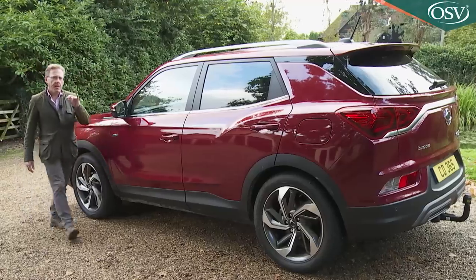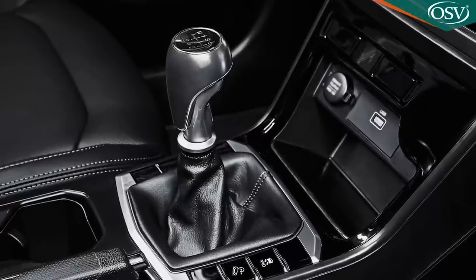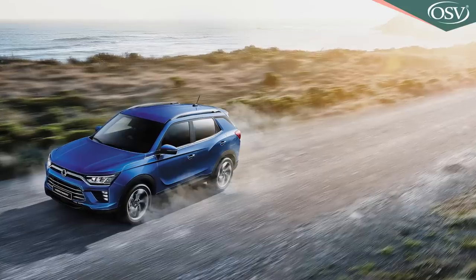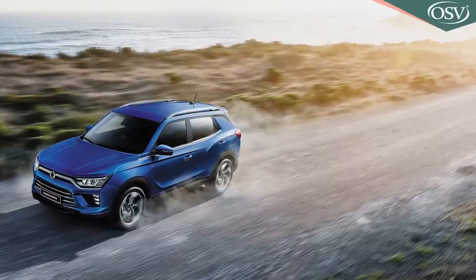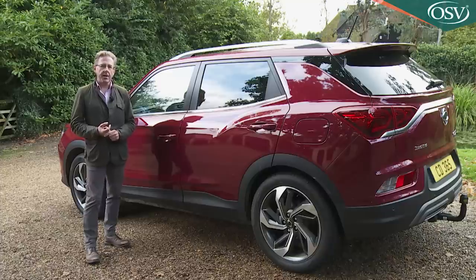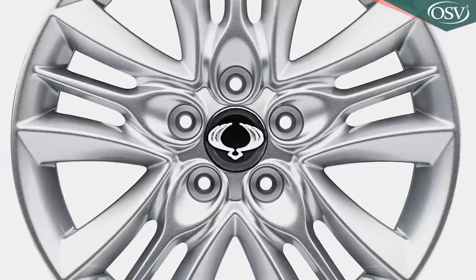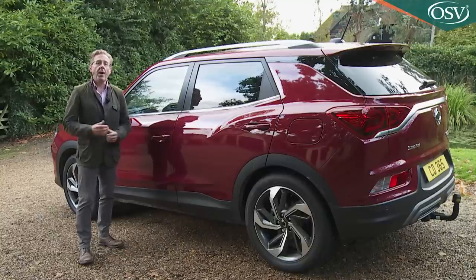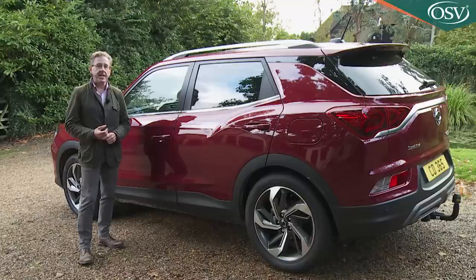Up till now we've only been talking about trim levels you can have with the 1.5-litre petrol engine, manual transmission and front-wheel drive. What if you want a diesel, an auto or the security of 4x4 traction? If that's the case, the starting point in the range will be the two Pioneer models that SsangYong reckons will appeal to the towing community. With Pioneer trim you don't get the Ventura version's 18-inch wheels and fancy Blaze cockpit digital instrument cluster — there are 17-inch rims and conventional dials instead, and the front-driven Pioneer model makes do with a manual parking brake. Otherwise Pioneer spec gives you pretty much what's fitted to a Ventura, and it's the only trim level in the range that deigns to give you a standard spare wheel.